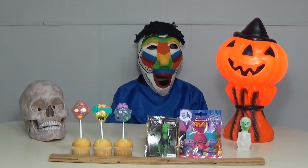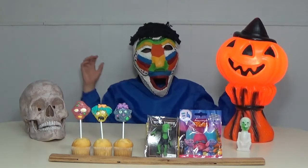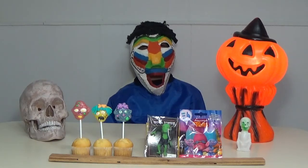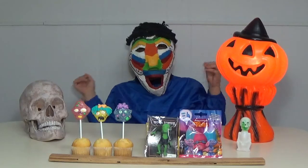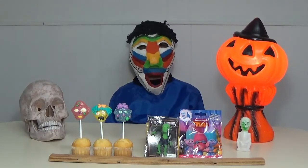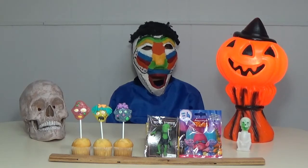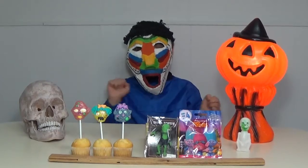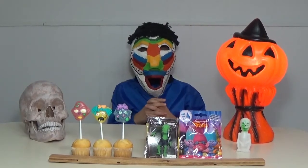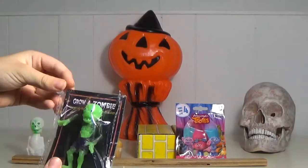Hi everyone, it's still Halloween week and today we have a zombie theme. We have zombie pops, grow a zombie, and trolls. So we're going to start opening them right after this — let's start opening!